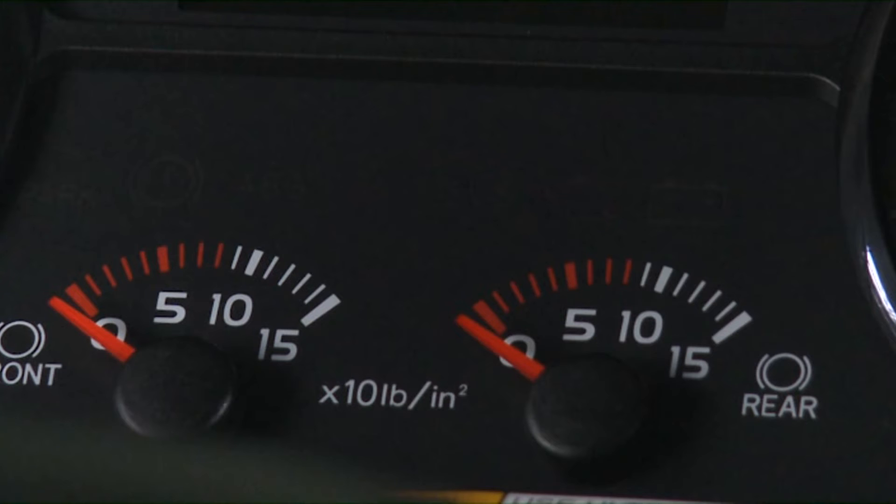Allow air pressure to build until the pointer reading on the air pressure gauge reaches a governed pressure of 135 PSI. A drop in air pressure indicates a possible leak. If a leak is detected, contact your Hino dealer.